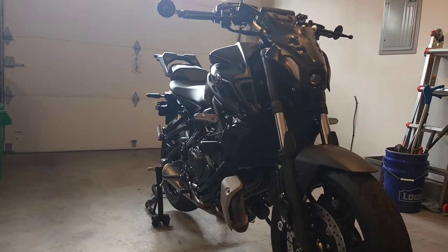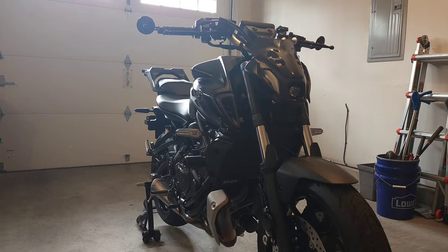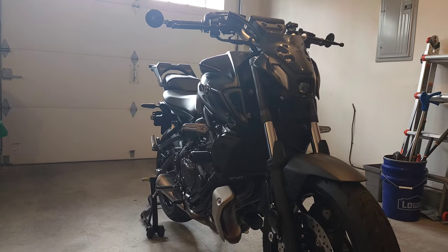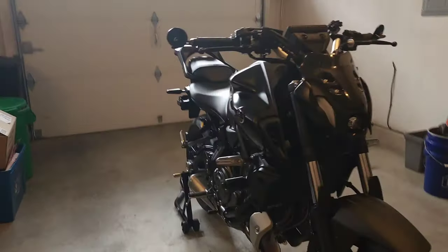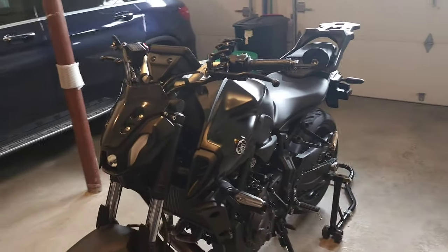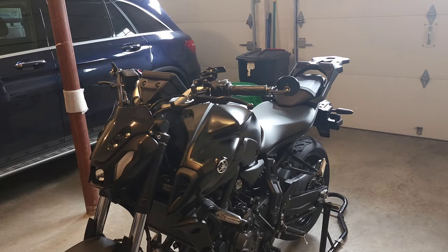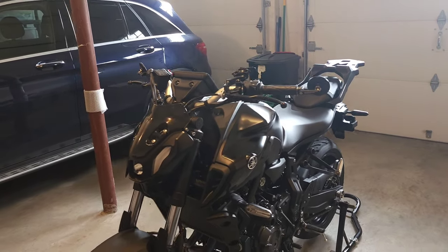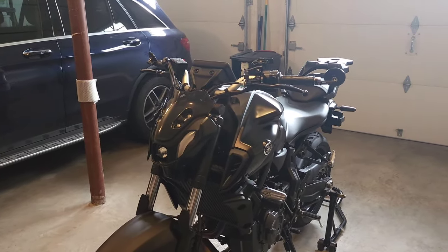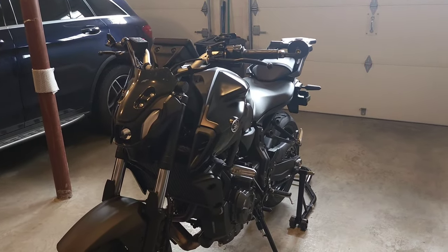Hey everyone, welcome to my channel. Today I'll be going over some of the initial mods that I've done to my brand new Yamaha MT-07. It's a 2023, which is exactly the same as a 2024. I have about 300 miles on it so far, and I was trying to get to 600 miles as soon as possible to get to the break-in service, but the weather's been really bad.